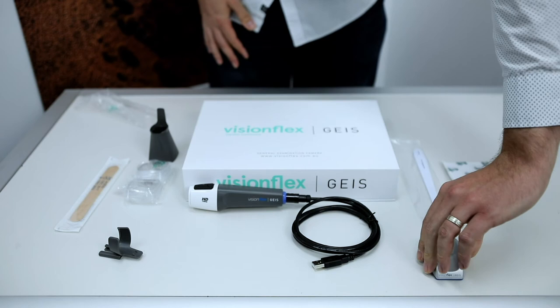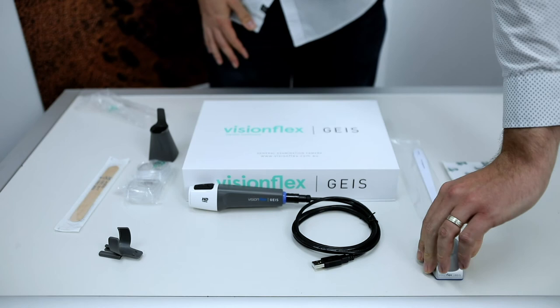Place the supplied GEIS cradle within reach of the camera so you can rest the device safely when not in use. For more information on the GEIS attachments please refer to our other videos. You can also contact us and visit our website at visionflex.com.au.